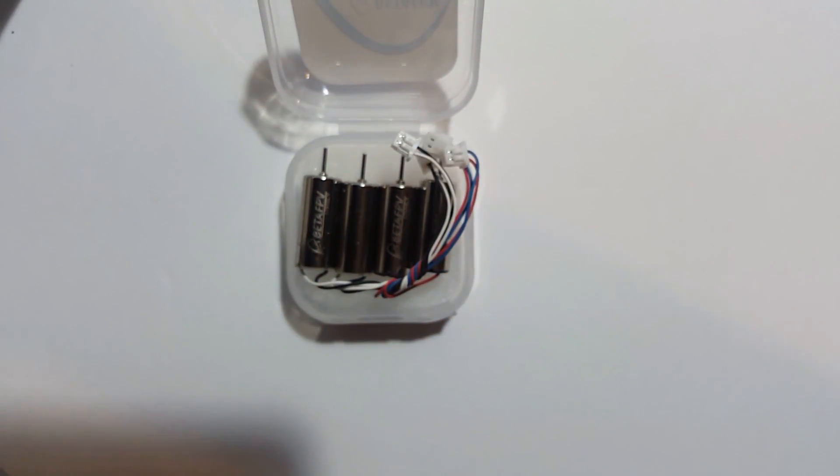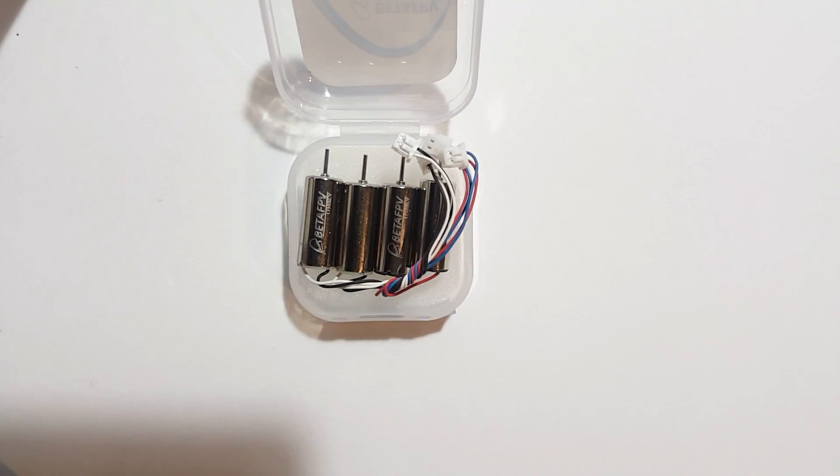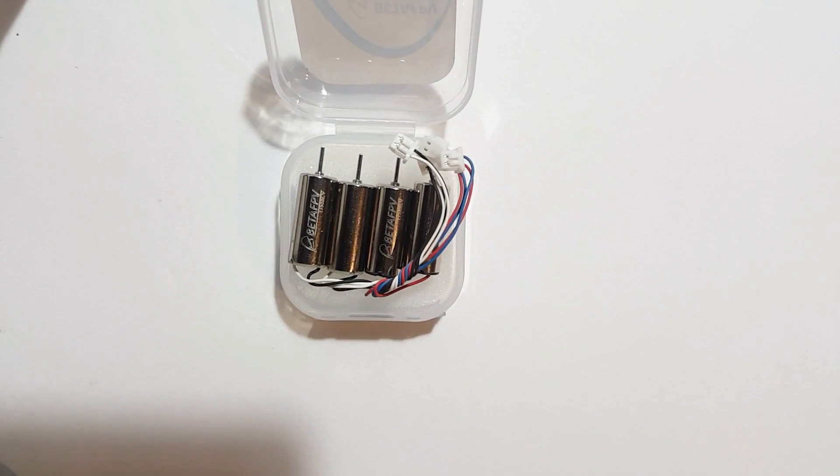These are the 716 — 7mm by 16mm — 17,500 kV brush motors. Like I said, these come in the Beta 65s. You can use these to upgrade your E011, your H67 (which is the JJRC version), the Santa Claus whoop, and everything else you've seen out there. These are 7 millimeter by 16 millimeter powerhouses.